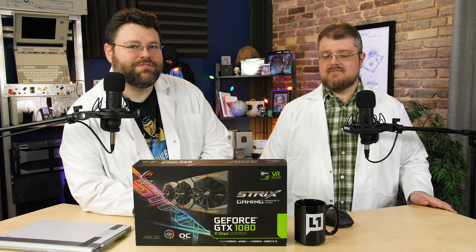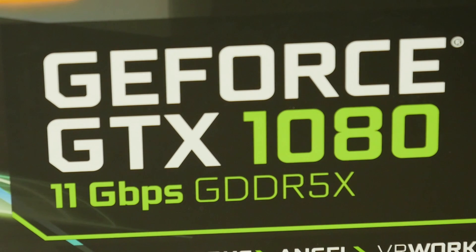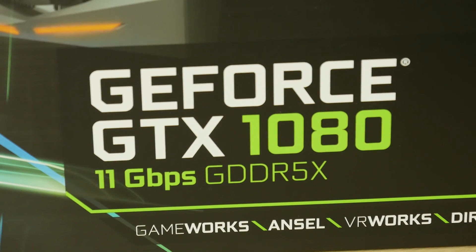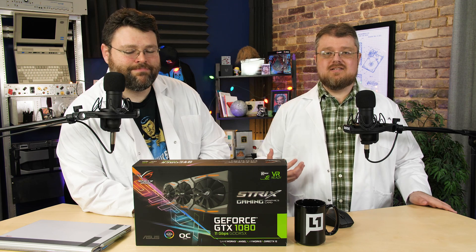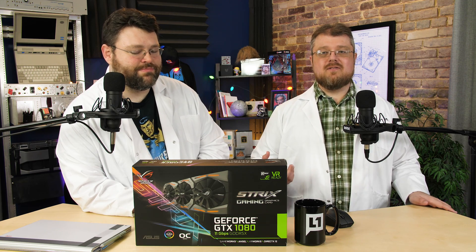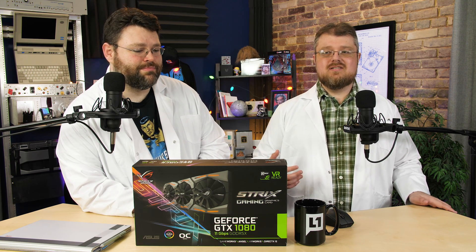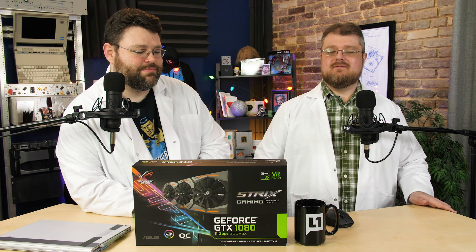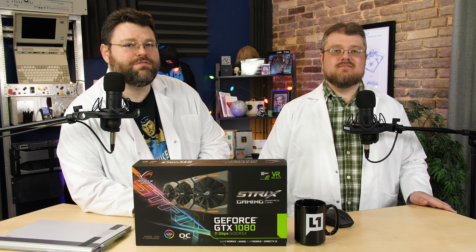This is the GeForce GTX 1080, but I'm noticing a distinct lack of a Ti after this. It does lack the Ti, but it does have some features that make it stand out from other 1080s. Notably, here is the memory — the GDDR5X, which is a little bit faster than your standard GDDR5. This is a little different for a 1080.